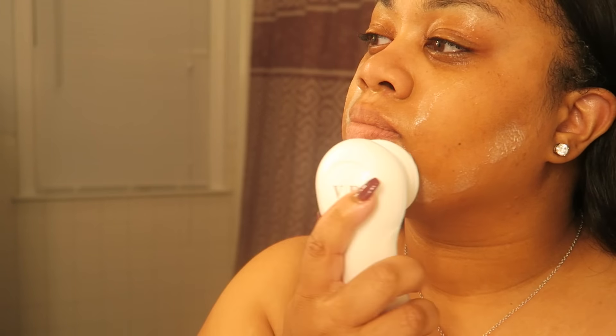It gets deep into those pores. I was out of focus but there was a lot of gunky makeup on there. Now I'm just rinsing my face off — I look so crazy right now but my face feels so amazing, so soft and so clean. Now I'm just going to moisturize and get ready for bed.